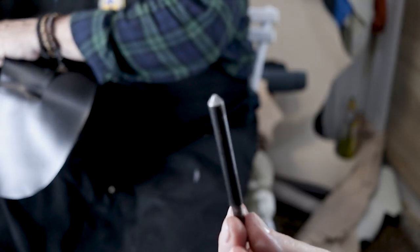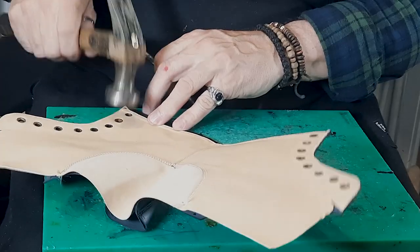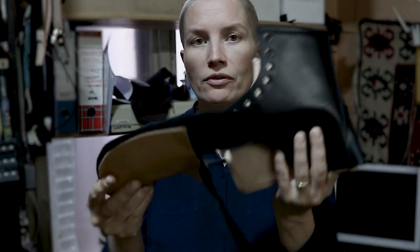Use it to close eyelets. We will attach the quarters to the vamp.